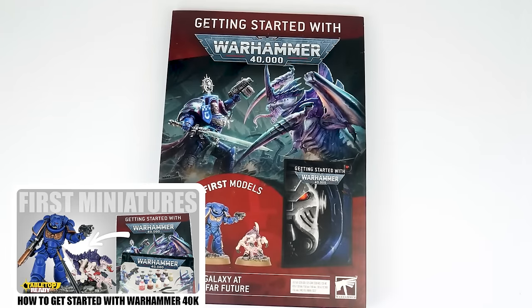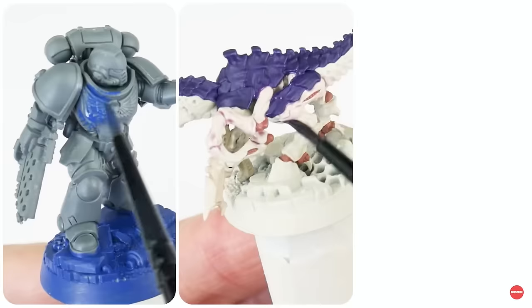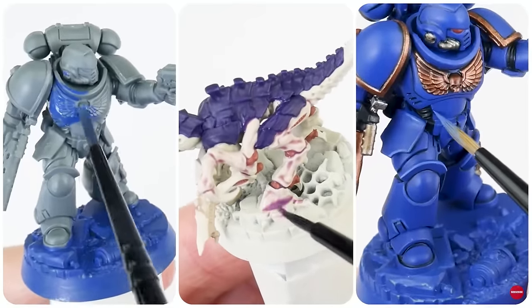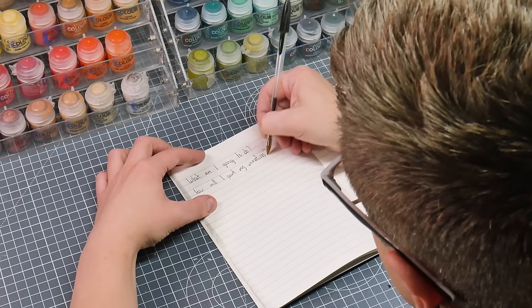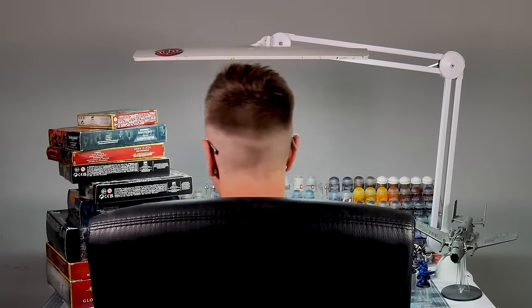Welcome to Tabletop Ready. My name's Michael, and in this video I want to show you what I think is a great way to approach collecting and painting in the Warhammer hobby. I've already made a video on what I think is the best way to get started in the hobby and painting your first miniatures — a great beginner video that explores how we build and paint miniatures and some of the ideas and techniques used. Now I want to show you what to do next and help you approach the hobby in a more sensible way, so we can continue to enjoy Warhammer and not become so overwhelmed we give up.